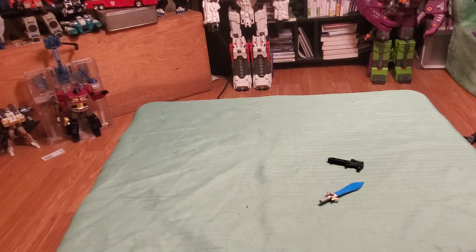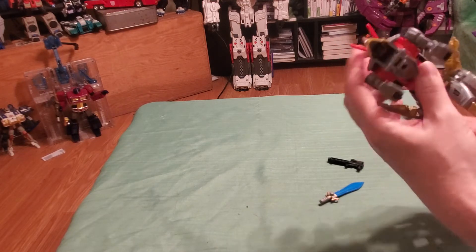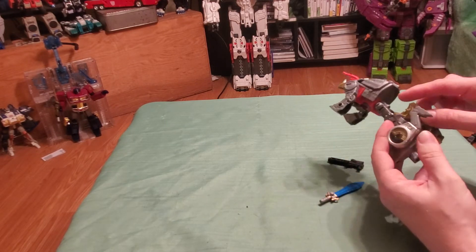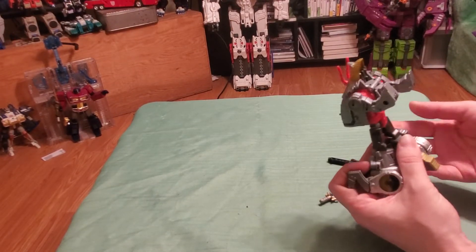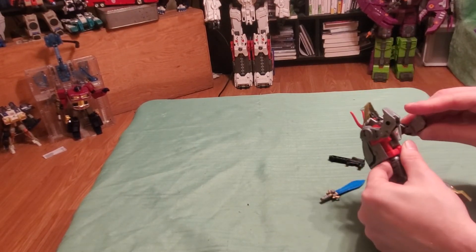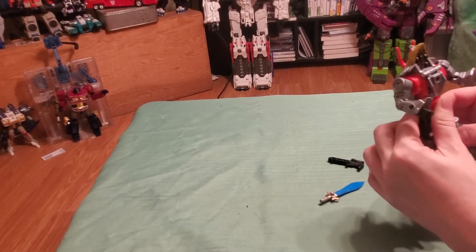Let's put him into bot mode. This comes down to reveal his head and the jaw. The legs will unfold like a few previous Dinobots. The tail will fold up, fold around, and then store in — same thing on the other side. Just like the other ones, there is a tab on the lower leg and there is a slot on the leg to peg that in place. The hands unfold from the forearms.